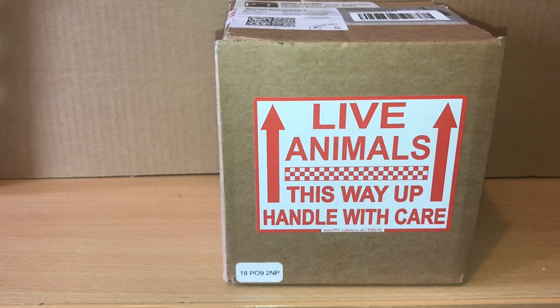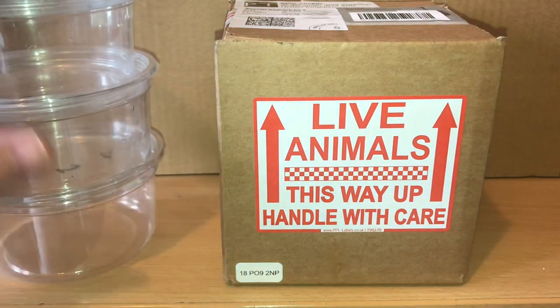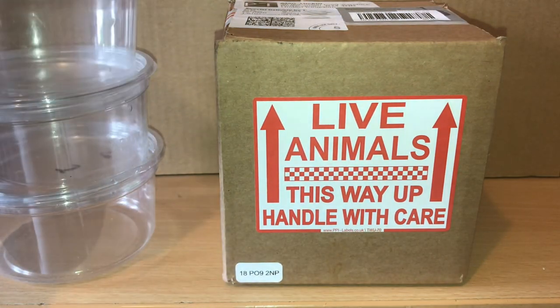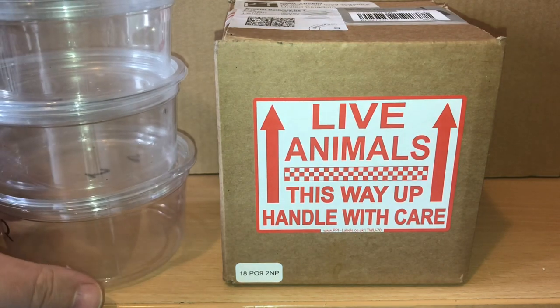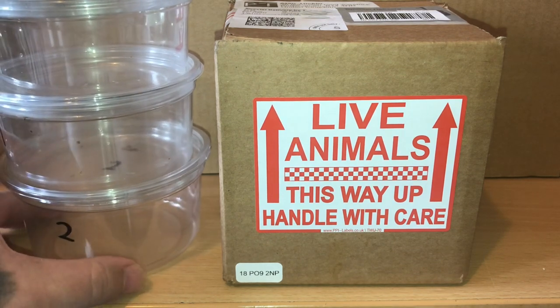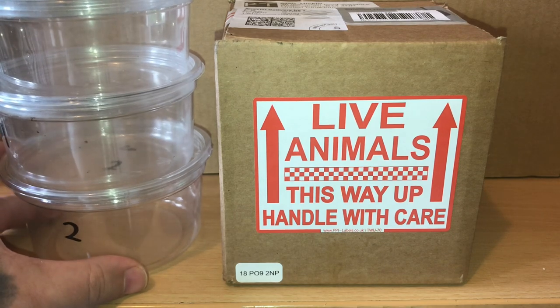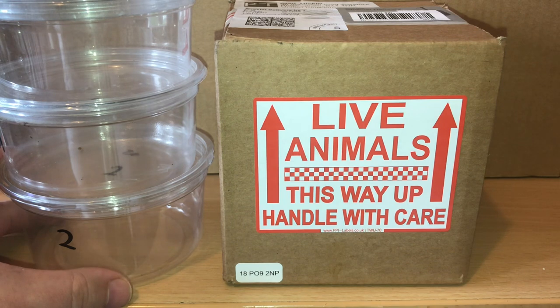I got these from Portsmouth Tarantulas — I got my Orphnaecus philippinus from that company as well. I have three enclosures here; I just need to put some substrate in and, like I said, they web up absolutely loads. Just keep spraying the web with some water to give them a drink. Fantastic species, and I can't believe I've actually got them — I've been looking absolutely everywhere for this species. Let's open the box and take a look.